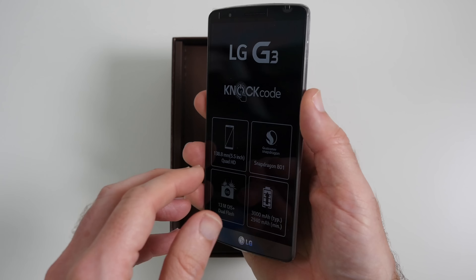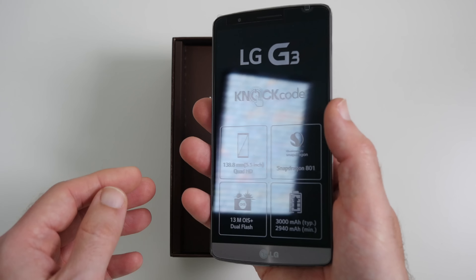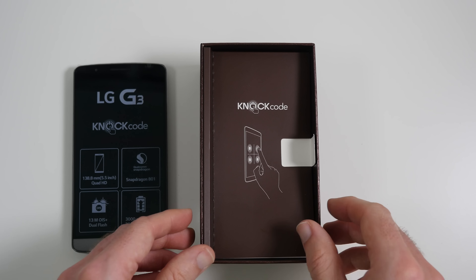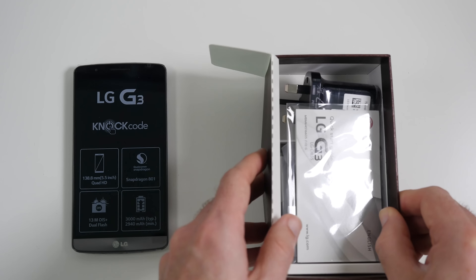That is a big phone. Really very cool. You can see the controls on the back there as well. We'll take a closer look at the actual smartphone in a short while. Let's take a look inside the bottom of the box to see what else we get.